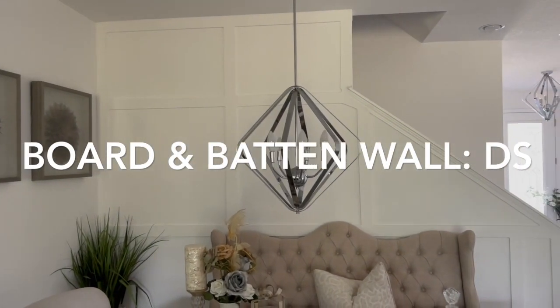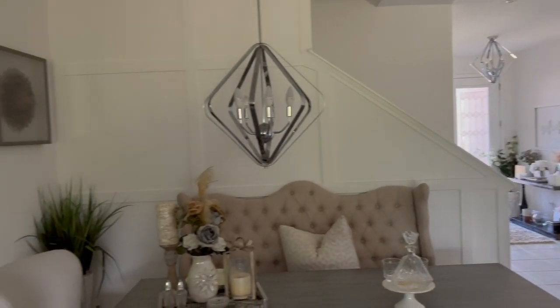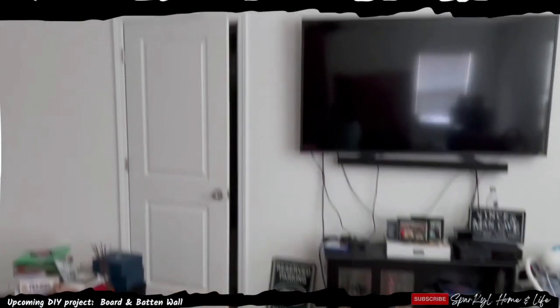But I have the square board and batten wall design downstairs, so I thought I would put it on one of his walls so we can tie it into downstairs. And we're going to do this paneling on one side of the room over here because he's a New Yorker and they like that.